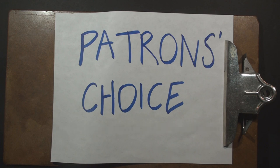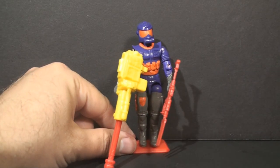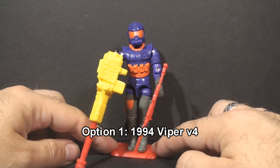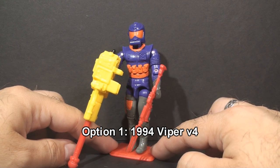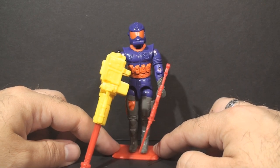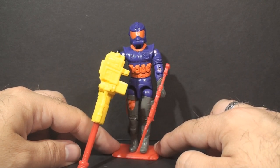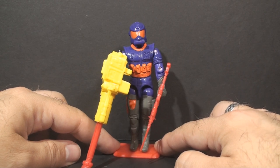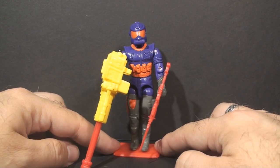Oh boy, here we go. Option one will be, from 1994, the Cobra Viper version 4. Oh dear. This final version of the Cobra Viper looks entirely different from the first version — they just went with a completely different look for this guy. So if you are a Patron and you would like to see a review of Cobra Viper version 4, select option one on Patreon.